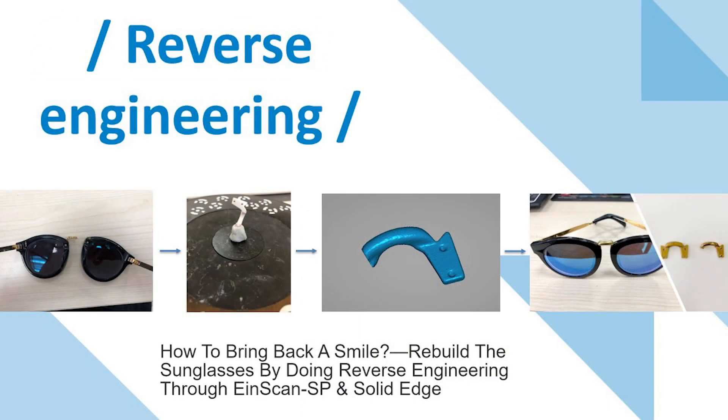We used the iScan SP desktop 3D scanner to capture the detail of a broken glasses part accurately. The broken piece was the center connection part, which was a mirror part of the complete half. We scanned the intact half, did reverse engineering to rebuild half of the part, then mirrored it to acquire a complete model. With the digital model in hand, we can 3D print the part using an FDM or SLS printer to bring it from virtual to reality.